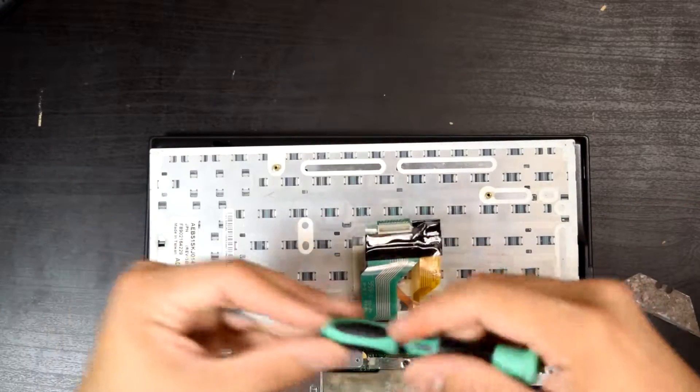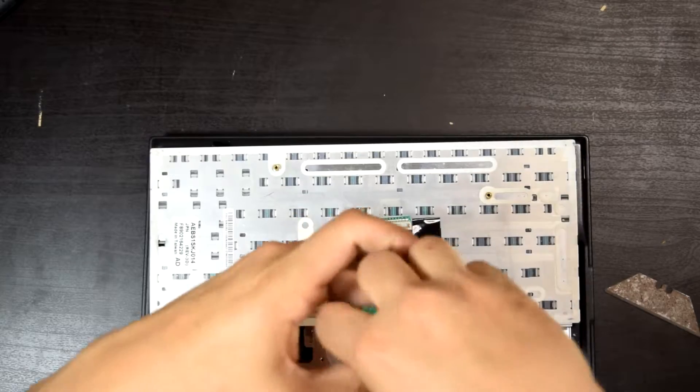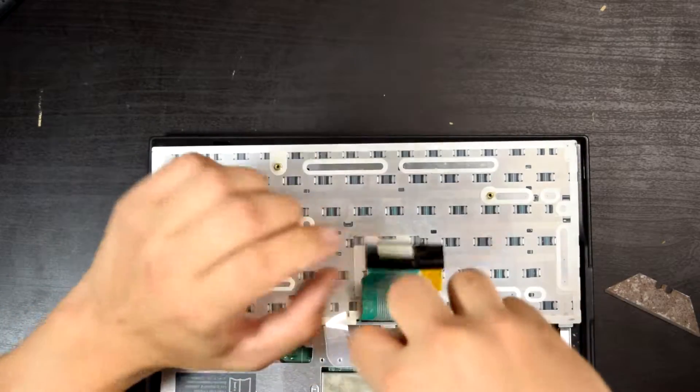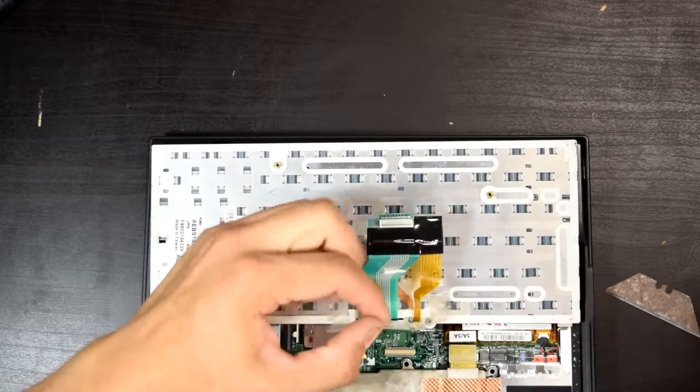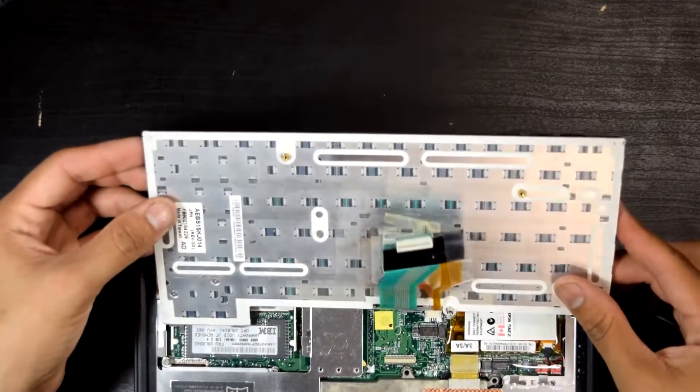There's a little screw right here holding it — we're supposed to take that off too. That's why it was firm. Never had a keyboard like that before.